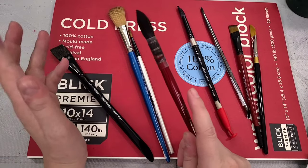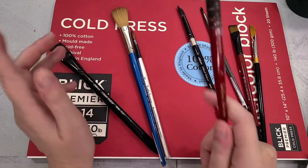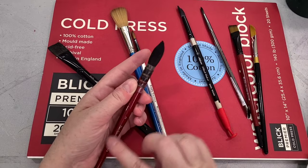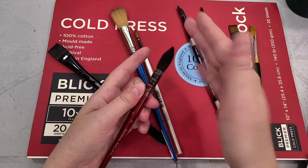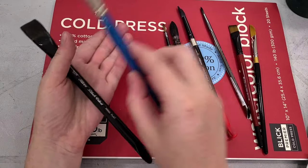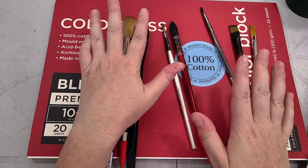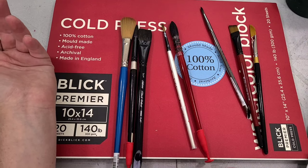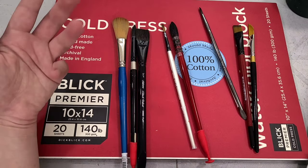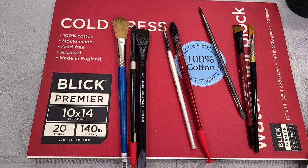Which of these are absolutely necessary? Probably the mop, probably rounds — you could probably get away with just those. But the more you paint and the more you become reliant on your brush strokes, the more you'll want to play with other types. I didn't include special effects brushes like fans or shader brushes here — they're really cool, but not necessarily everyday watercolor supplies you absolutely need to be familiar with.